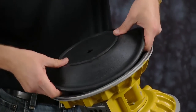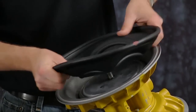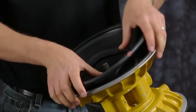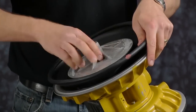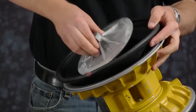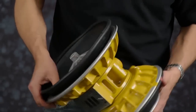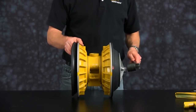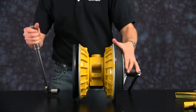We are going to invert the diaphragm and begin to thread on our outer plate. Once the diaphragm outer plate has been threaded onto the rod, holding one diaphragm assembly and torquing the second side to the rod.